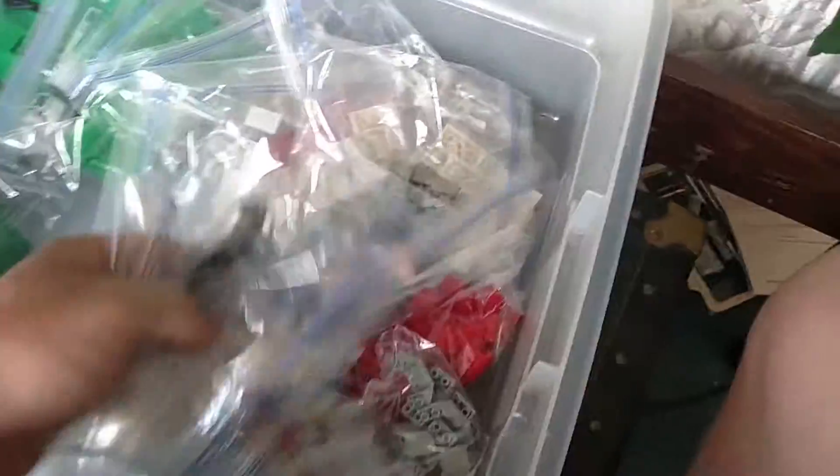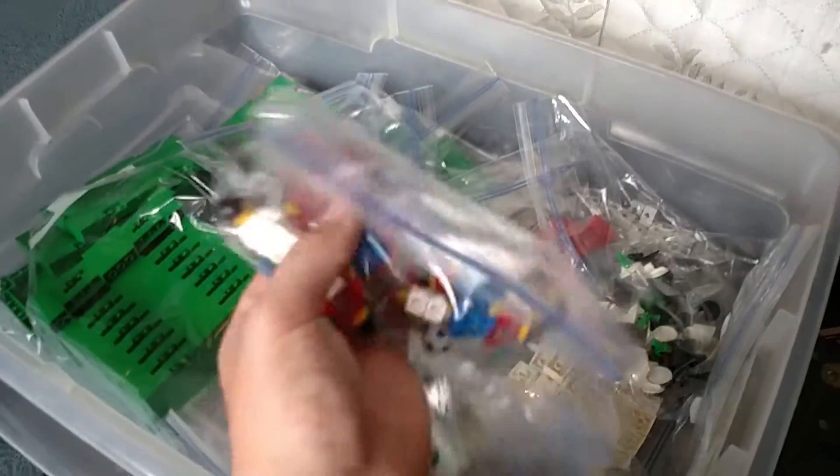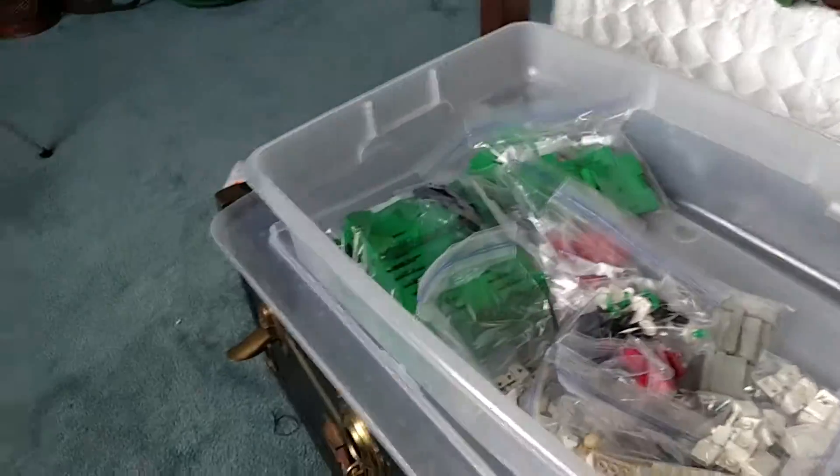I separate the sets into different pieces. What we got here is minifigures — these are some soccer minifigures for the soccer set, with more different pieces right there. That's for the soccer set.